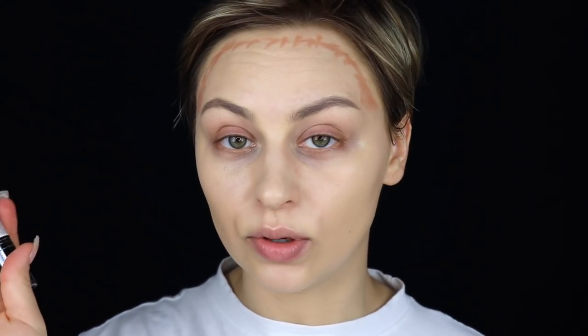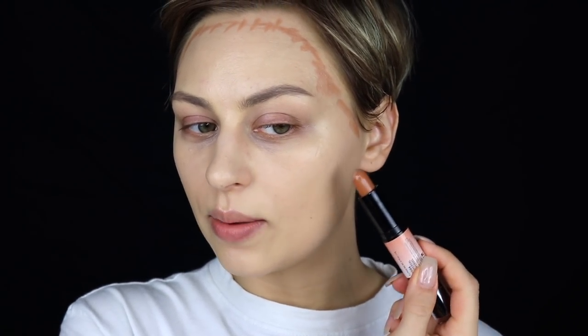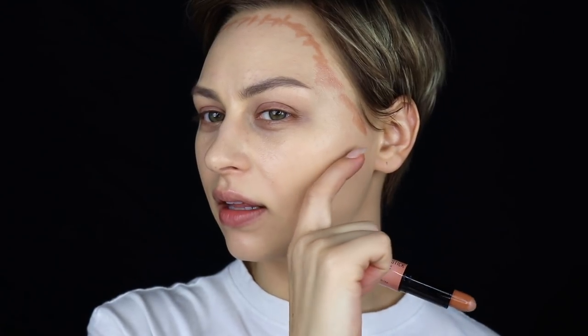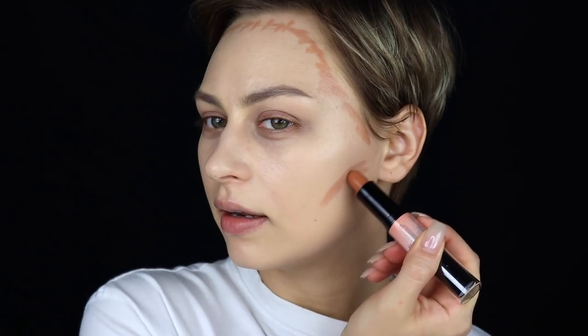I also like to add a little bit of definition right around the temple. Then what I like to do is kind of bring it right down there, and you can kind of see the way my cheekbone is shaped. I don't have those big round Chrissy Teigen cheeks — my cheekbones kind of do a certain shape, so I like to just carve that shape out.